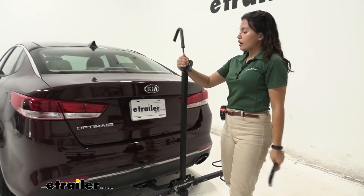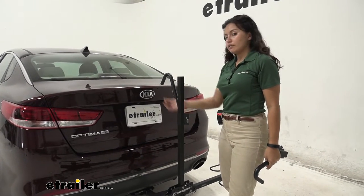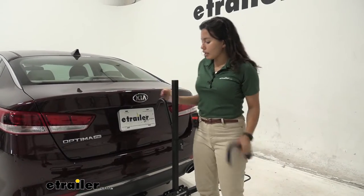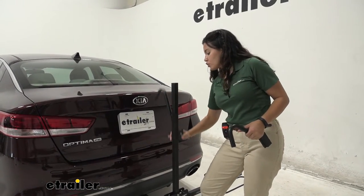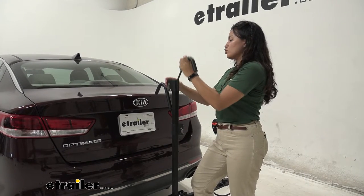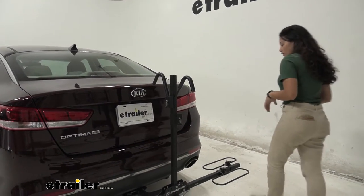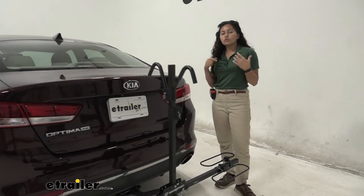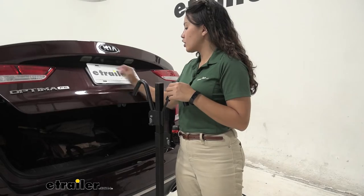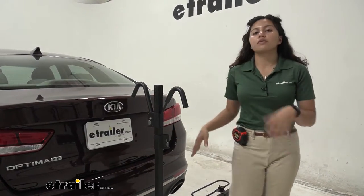Now I'm going to show you how this ratchets down. You get it into place, and as you push down, it ratchets so it doesn't come up unless you press that lever. Once it's in place, you can see that with the hoops in position, you still have trunk clearance.